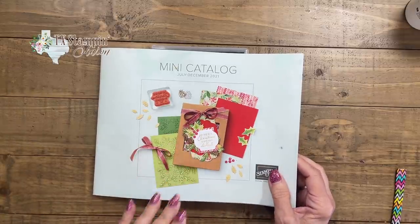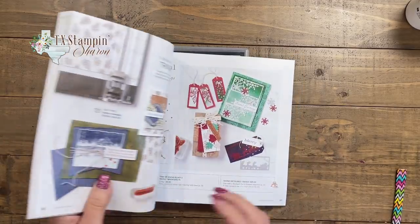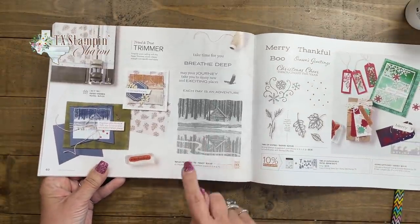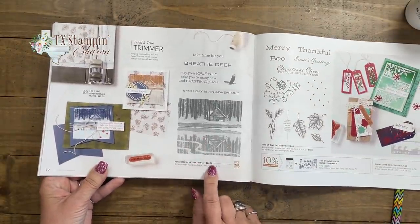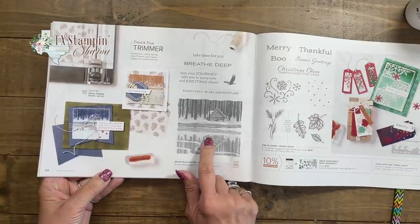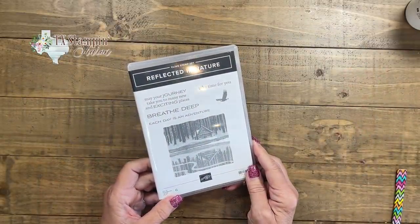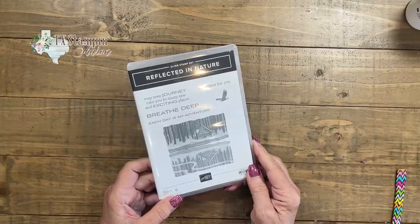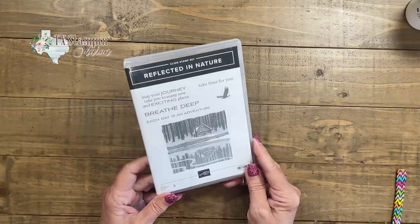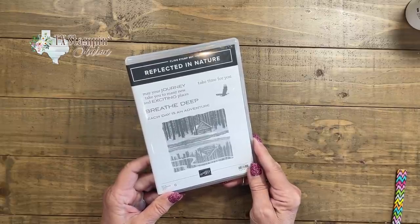The mini catalog started August the 3rd and I'm so excited to share with you this lovely stamp set called Reflected in Nature. It's only $20 and I have made three cards showing you different ways to use this stamp set. Whenever you have to make a masculine card, you're like, I don't know what to use — everything I have is florals or I do have that golf set, but he doesn't golf. This could be so generic for any masculine or feminine card. Let's get started.